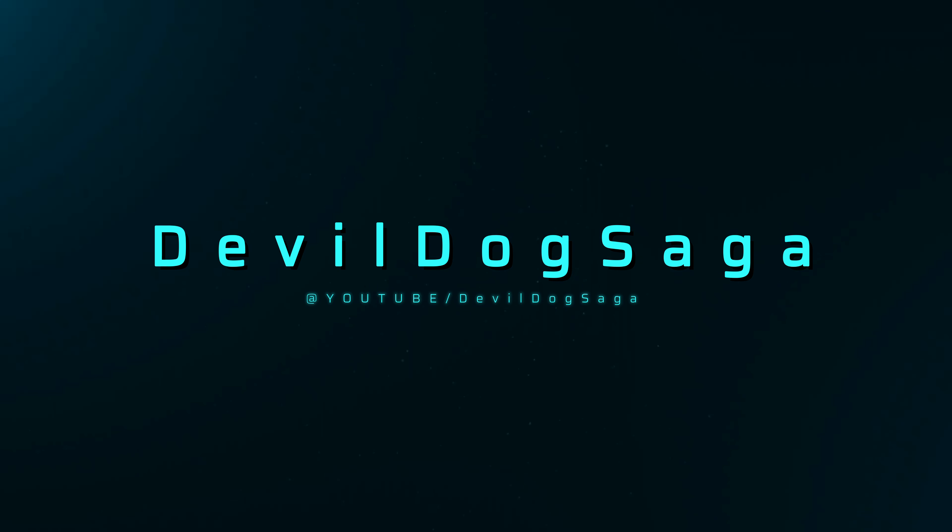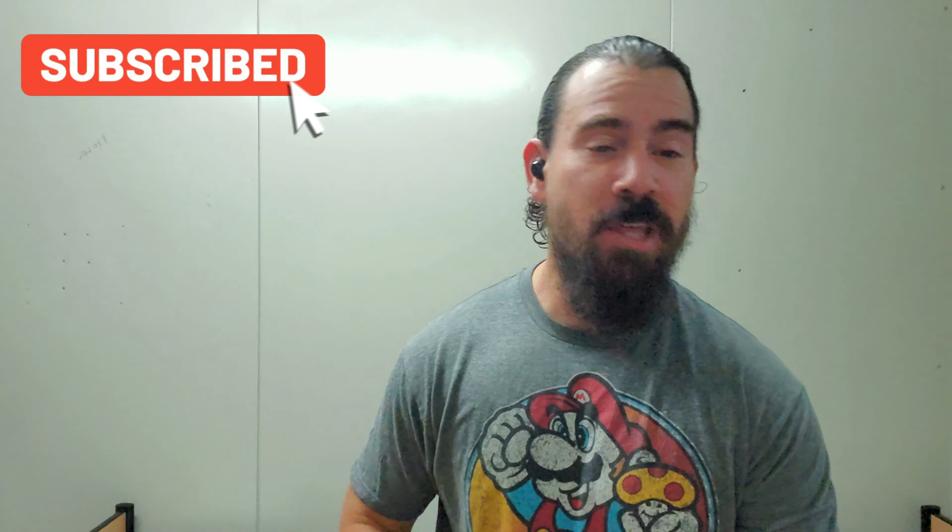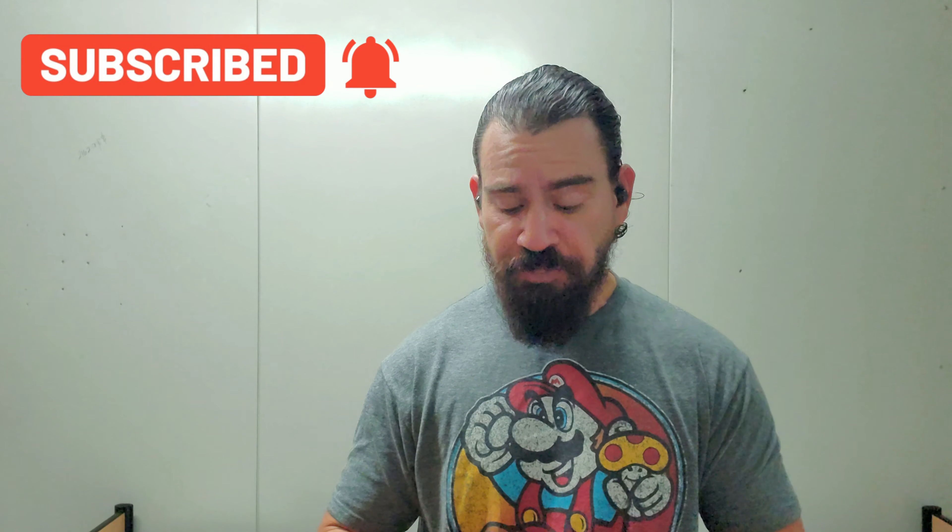Welcome back to my channel. If you're new, welcome to Poots — don't forget to subscribe. Today we're going to be reviewing the Soundcore Spirit Dot 2.